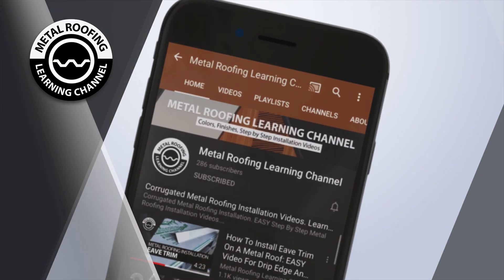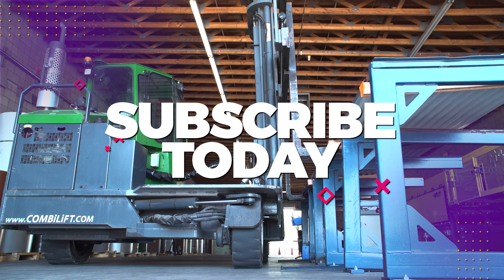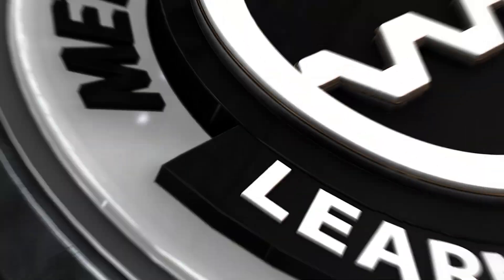You can find step-by-step installation videos and homeowner guides on our channel. And don't forget to show your support by hitting the like button and subscribe!